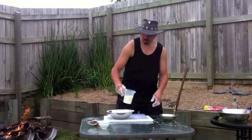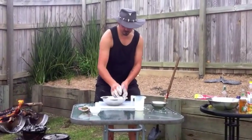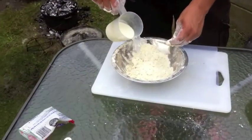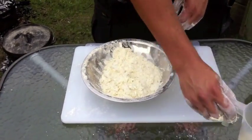Time to put milk in. Just going to put a little bit in there and start mixing that through. Might add a bit more here. We want to start to form a dough that we can knead on the table in a moment.